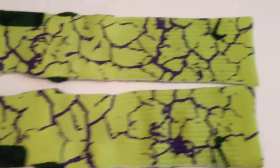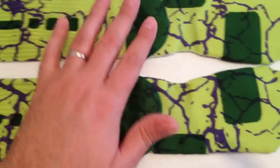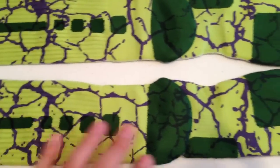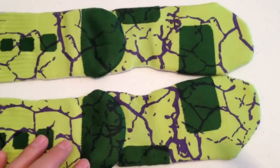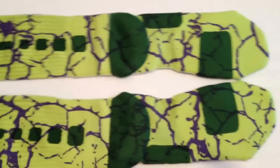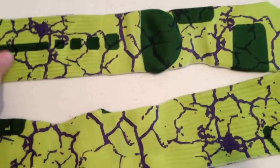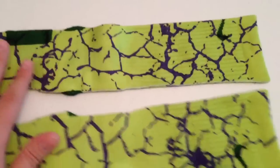Anyways, these are our Hulk Smash socks. You can get these on our website at thesockgame.com, and you can follow us on Instagram at EliteCustoms dot org. We're always posting coupons and new designs on there, so check us out. Thanks so much.